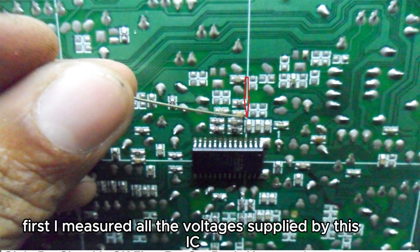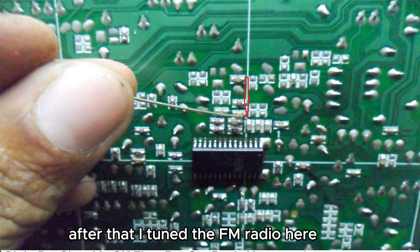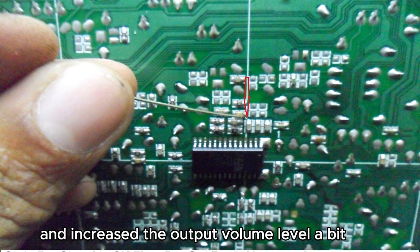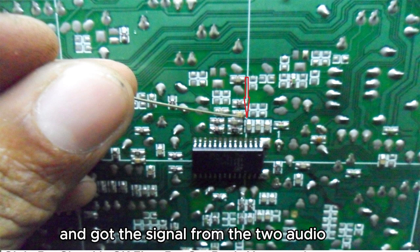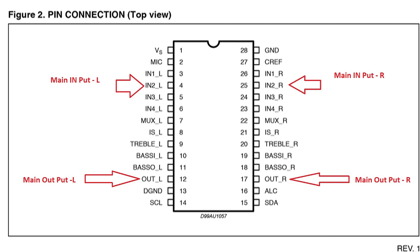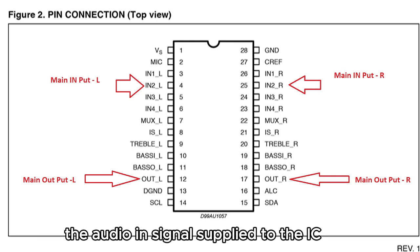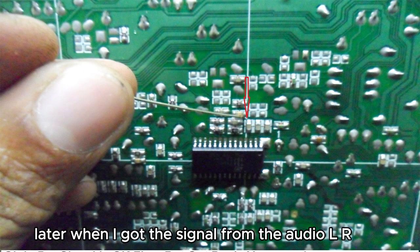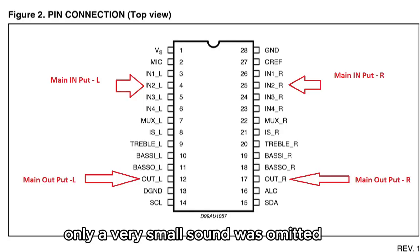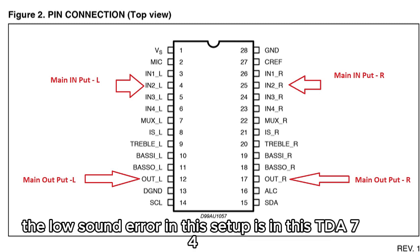First, I measured all the voltages supplied by this IC — they are all in good condition. After that, I tuned the FM radio, increased the output volume level a bit, and got the signal from the two audio input signal points of the IC and fed it to another power amplifier. A very good sound was heard, meaning there is no problem with the audio input signal supplied to the IC. However, when I took the signal from the audio L/R output point of the IC in the same way, only a very small sound was emitted. A clear inference could be made that the low sound error in this setup is in the TDA7468D IC.